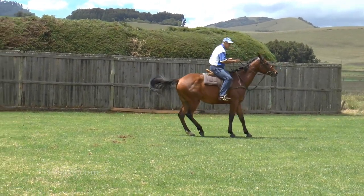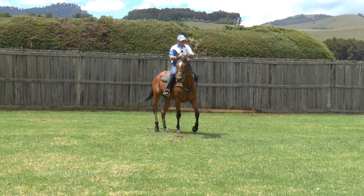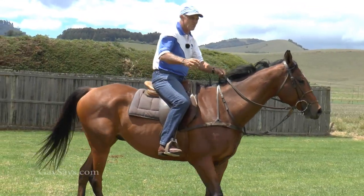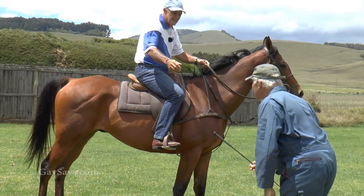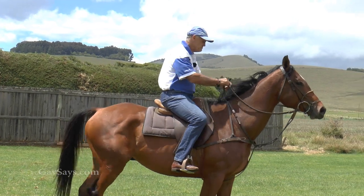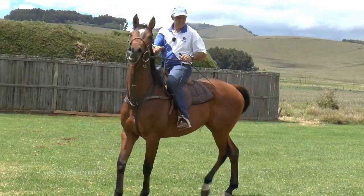So I'm going to touch one rein and then the other and get him to where he understands that I actually mean whoa when I touch it. The other thing one can do, just to lighten up the touch on a side that they're really tough on, is just to bend them and then move the back side out of the turn.